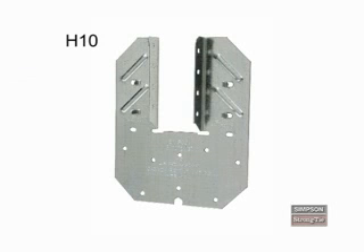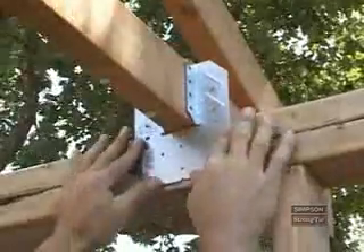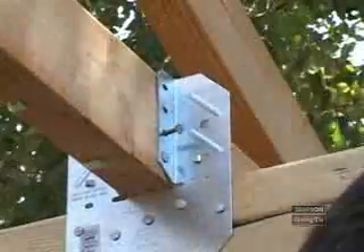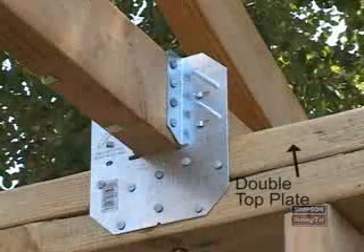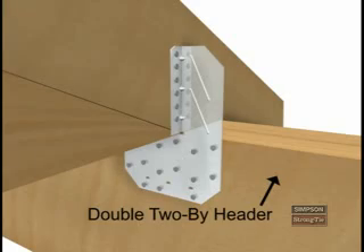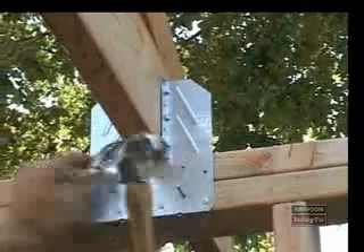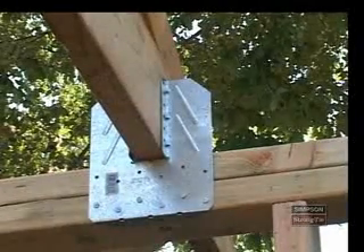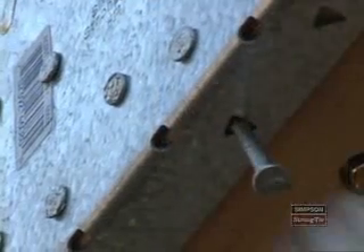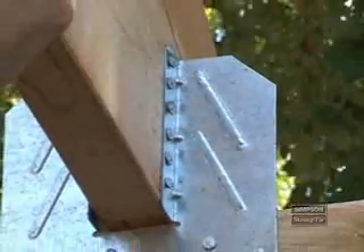The H10 and H14 series truss connectors encapsulate the truss much like a joist hanger. The H10 installation requires that you drive 8 8D by 1.5-inch nails into the plates and another 8 8D by 1.5-inch nails into the truss. You can install the H14 either to a double top plate or to a double 2x header. To install the H14 to a double top plate, position the bottom flange tightly against the bottom of the double top plate, then install 12 8D common nails through the face of the H14 and into the double top plate. You must also drive one 8D common nail into the bottom flange. Finish by driving 12 8D by 1.5-inch nails into the truss.